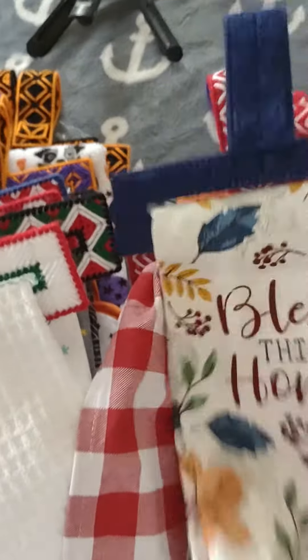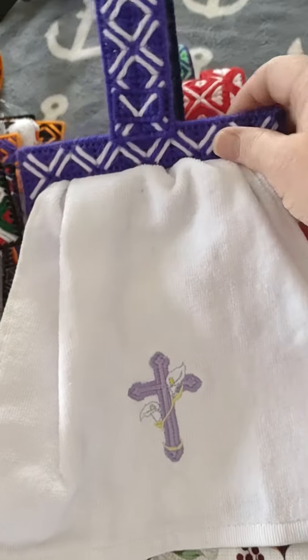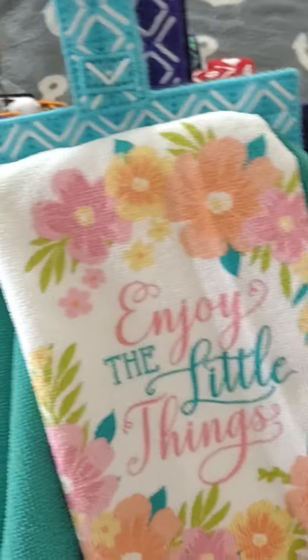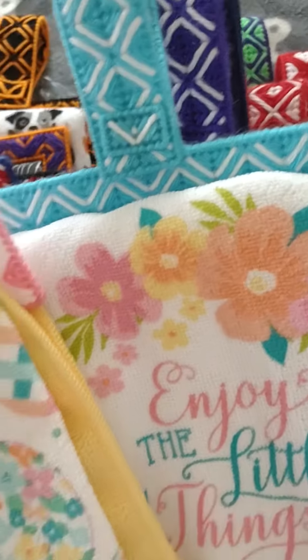Here's this house. Easter. Another Easter one. Another Easter one. Another Easter. Last Easter one.